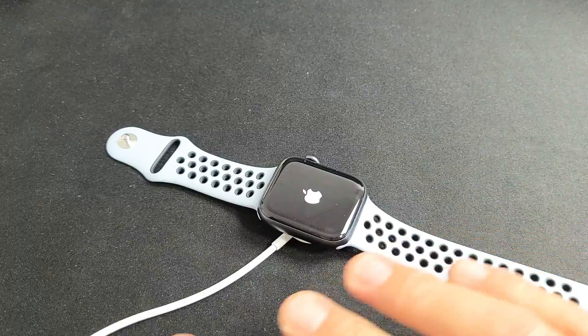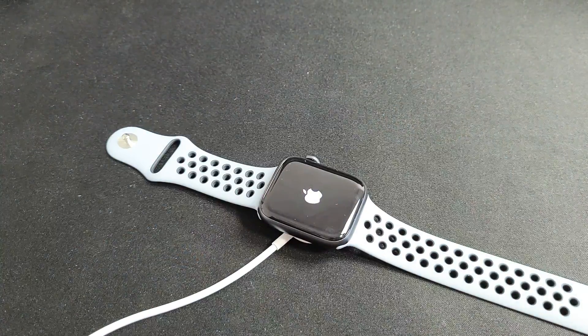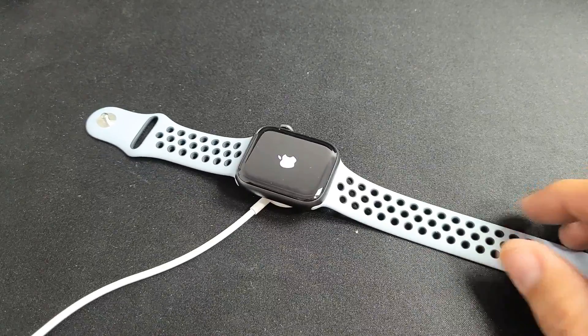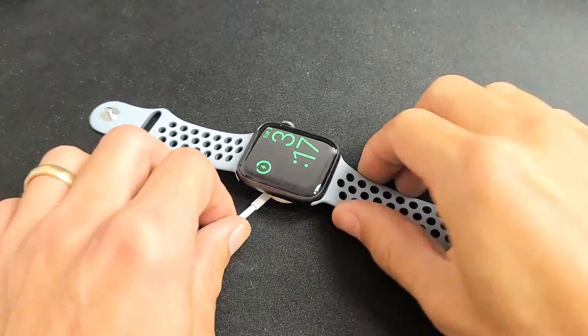If you're still down, wait another five minutes while it's charging and do the same thing. Most of you should be up and running now. Any questions or issues, just comment below. Good luck.